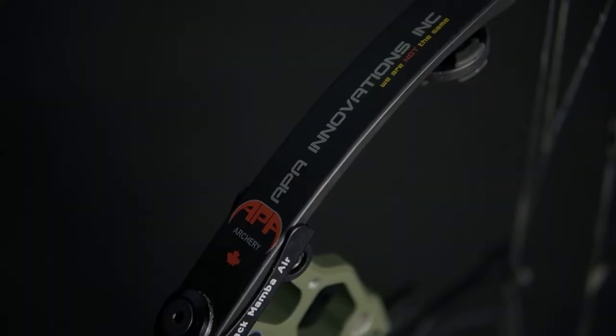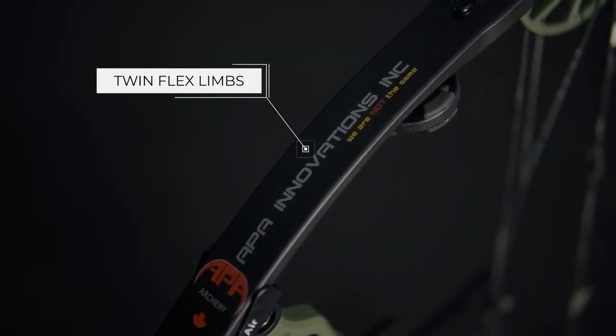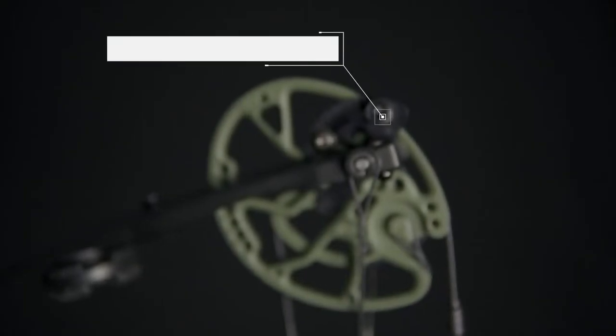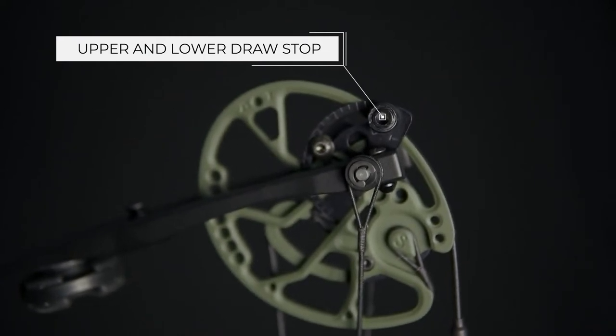Getting into the bow now, I'll go ahead and start from top to bottom and go over some of the specs and features of this Black Mamba Air. On the top, you've got twin flex limbs, which helps for better distribution of stored energy. On the top and bottom of these cams, you get a rotating draw stop, which is easily changeable for different weights and different draw lengths on the fly. These draw stops allow for a solid, solid back wall.